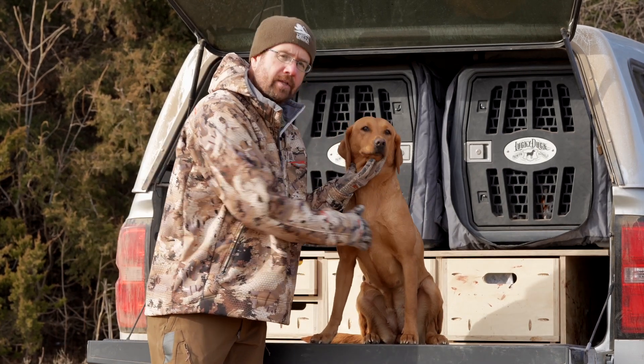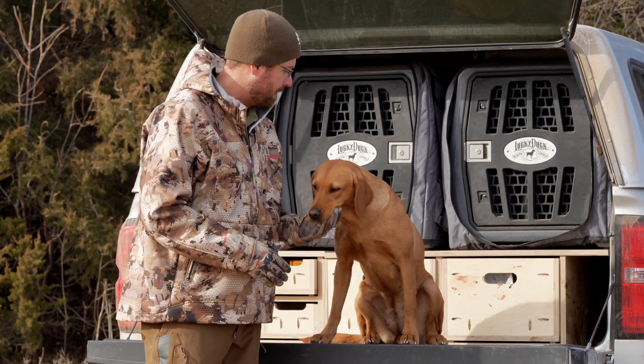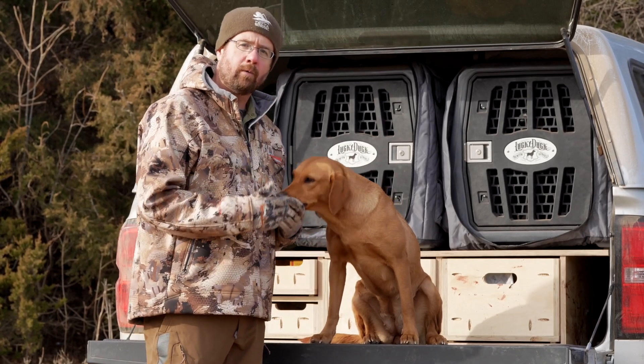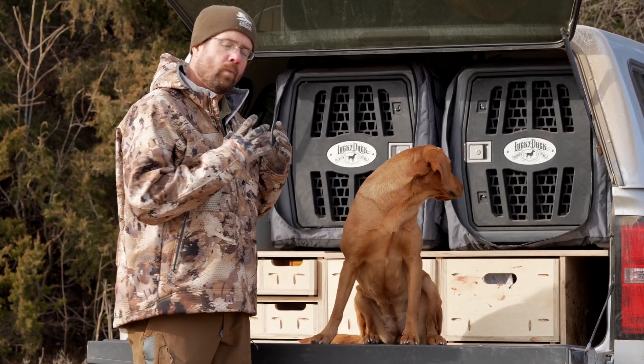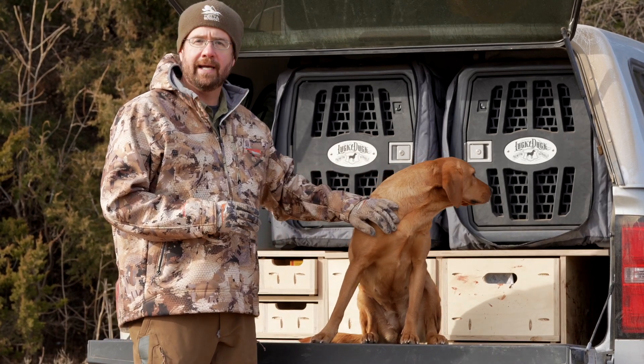And every time they land, they're putting stress on those shoulders, which again were not meant to take that impact. We see these dogs all the time with shoulder and elbow injuries caused because of our excitement and just letting them jump off the tailgate repeatedly. One simple, easy preventative thing is to help them down.